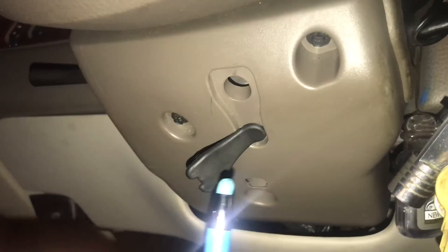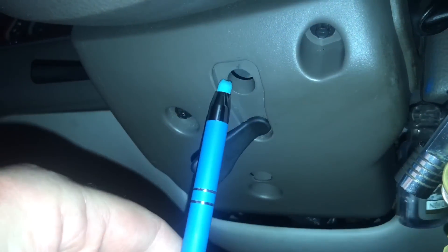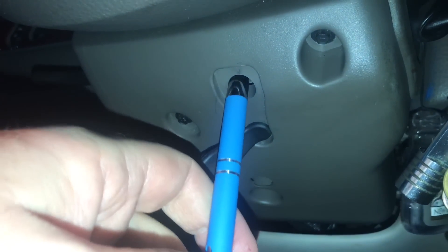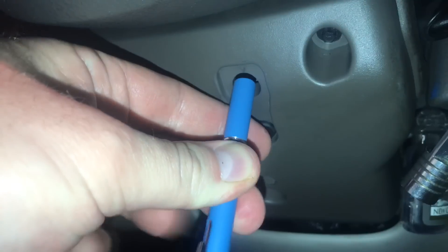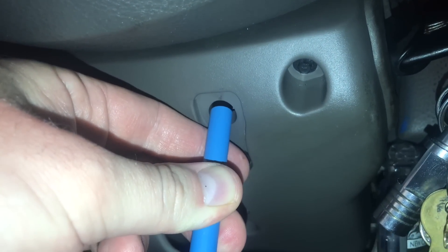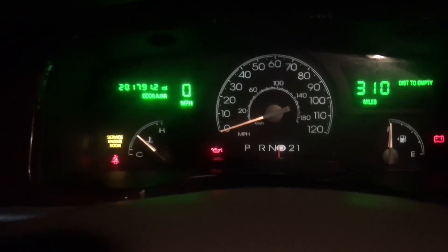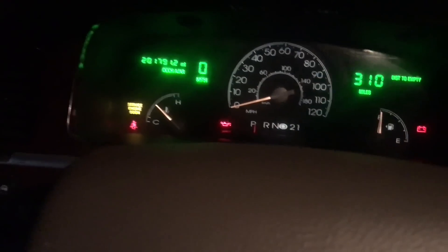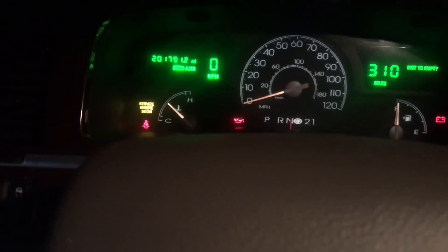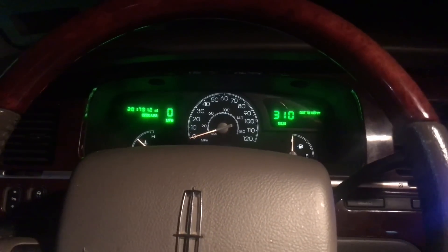What you're going to do is take a pen of some sort and just push it in here until you engage that little switch, and then you're going to crank the car over. So with the ignition on, you're just going to press this. By pressing this pin in, I was able to actually just shift the car into gear — it's free now. So at this point, you can put the car in neutral, start the car up, and that's it. You'll be up and going.